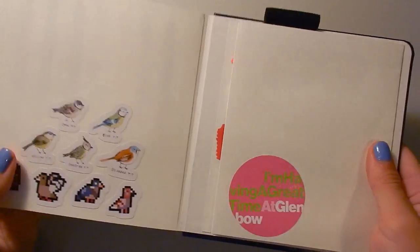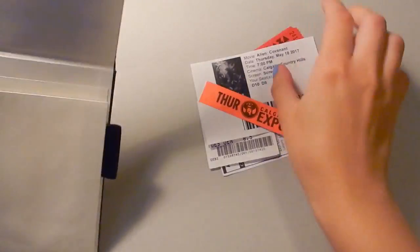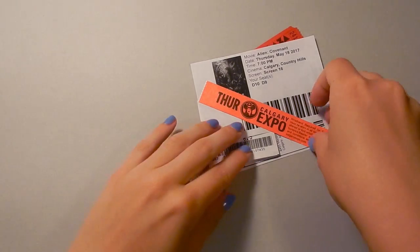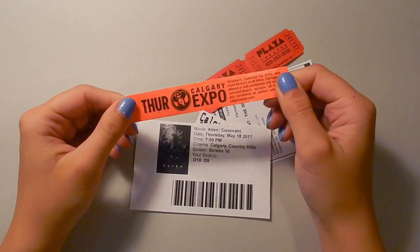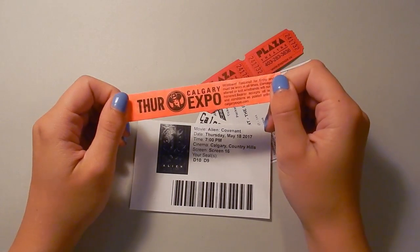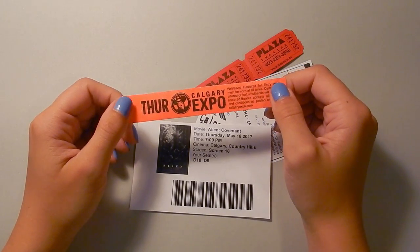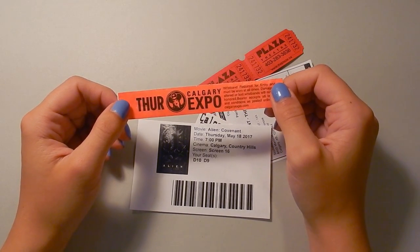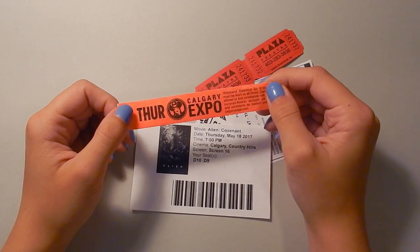And that's everything. I like to keep tickets in the back pocket of my sketchbooks, just to remember what I've done and what time it was and stuff like that. So I have my wristband from the Calgary Comic Expo — I love going there. This year my boyfriend and I only went on Thursday, which is the short day, but we've both gotten really into collecting vintage Star Wars toys, so the best day to go is the first day so you can get the first look at all the merchandise.